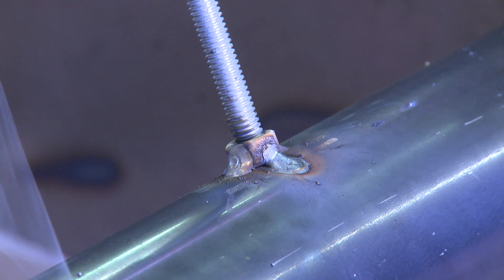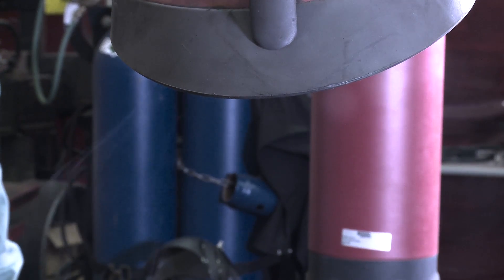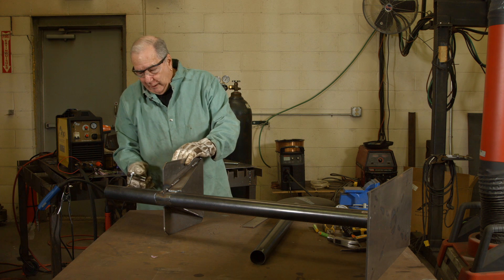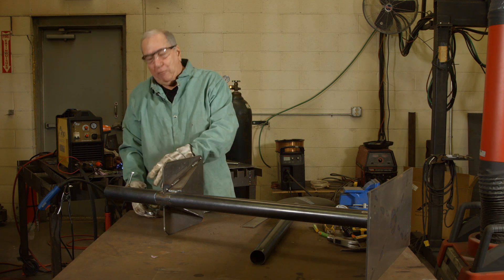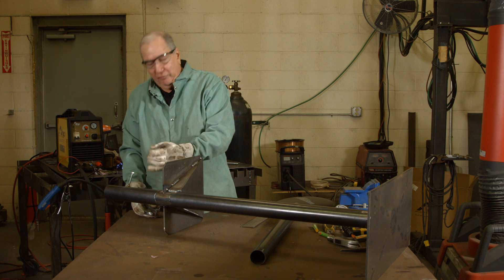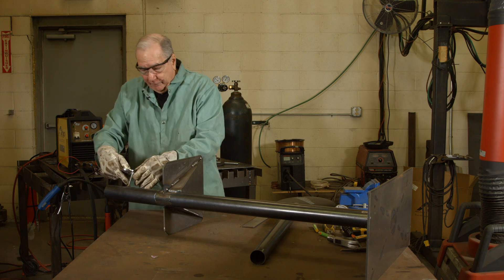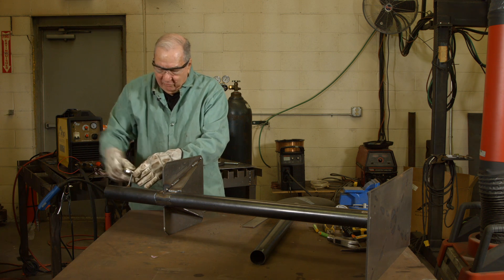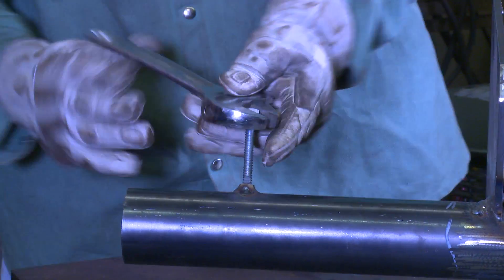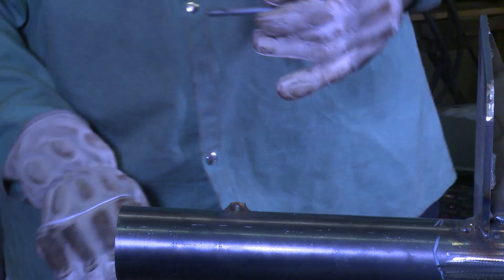Alright. You notice the smoke being sucked up into the smoke exhaust instead of into my lungs. Our tack weld is done. I said tack weld because if you want to go put a bead all the way around it, one of the things you have to watch is that you don't put too much heat in there, because you're going to distort the nut and then you're not going to have an easy time screwing this in and out. So just work the bolt back out, and we're all set with that.